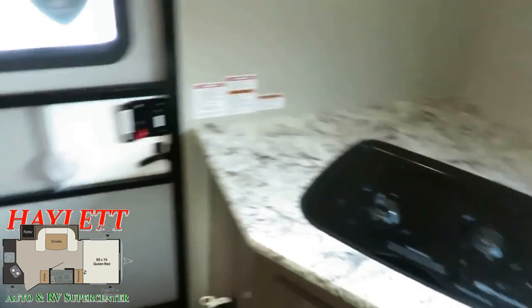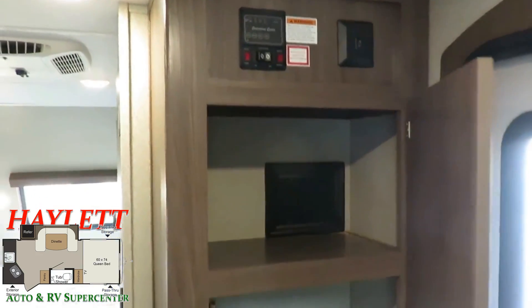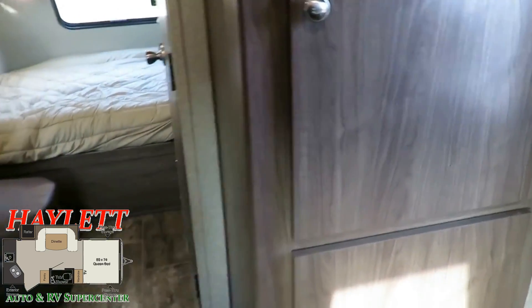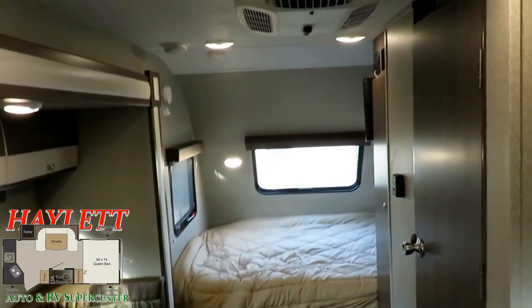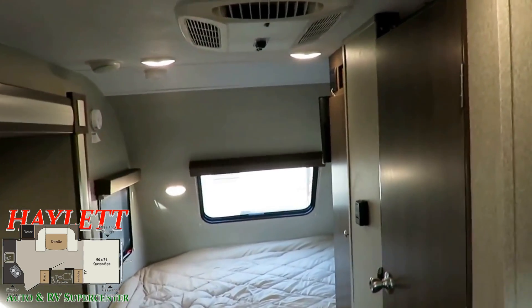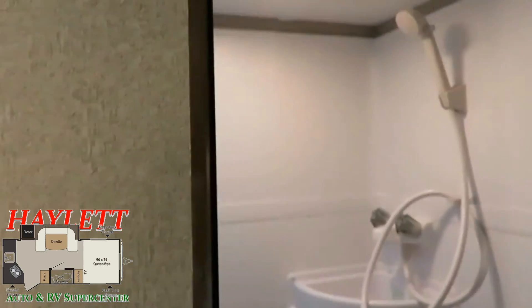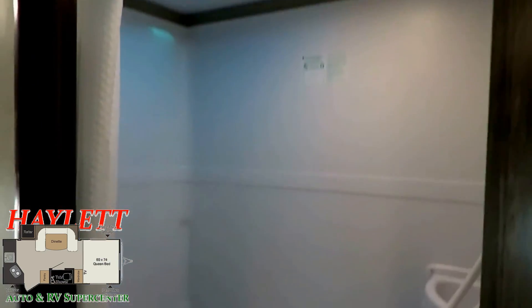Right below your entertainment center is a very nice entry pantry area. This floor plan is not terribly original, but very well executed — and it doesn't have to be the original to be very good. It's very light, very well constructed, and it comes from a brand for which I have the utmost confidence. I think these guys nailed it.